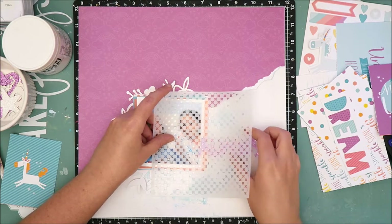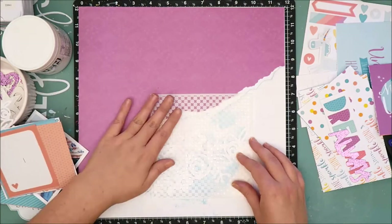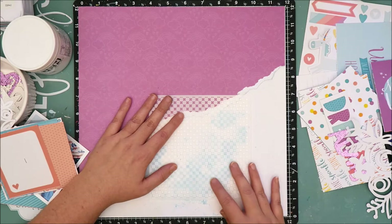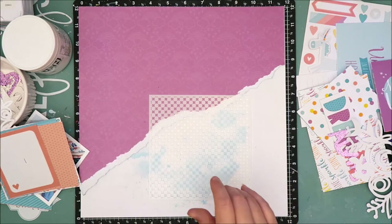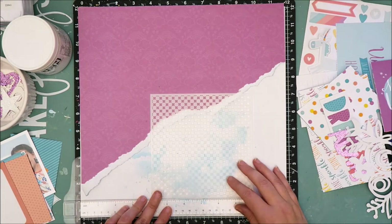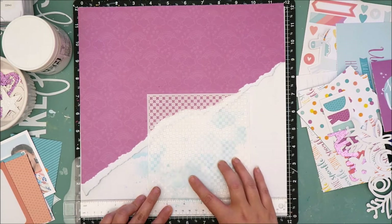I used to strictly use Close to My Heart products, but I do not anymore — very rarely, unless it is something that I really really like, like this paper pack for instance. But I really do like Close to My Heart's white cardstock; that is my cardstock of choice and what you see me use on a majority of my layouts.